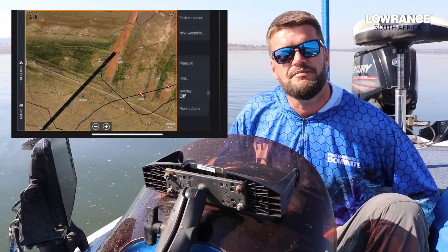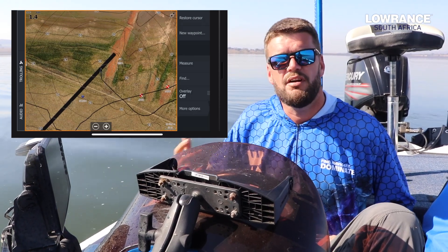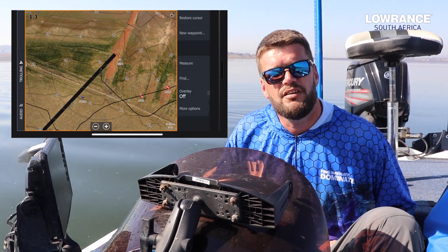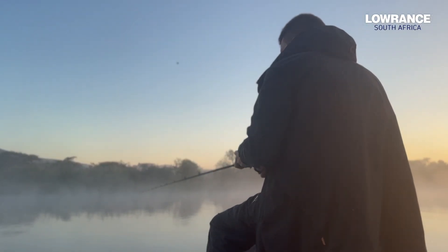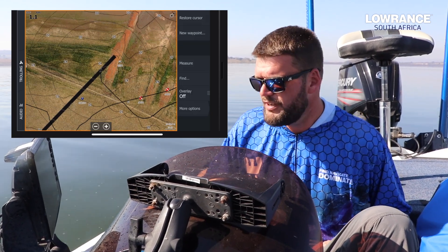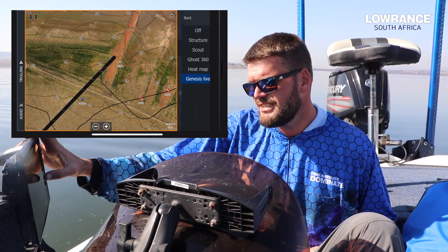For the guys that are fishing private dams or areas you've never been before, you don't know what the structure looks like underneath you, you don't know how deep it is, you want to see where the drop-offs are. All you have to do is pop in a blank 32 SD card inside your finder, go to overlay and then select Genesis Live.